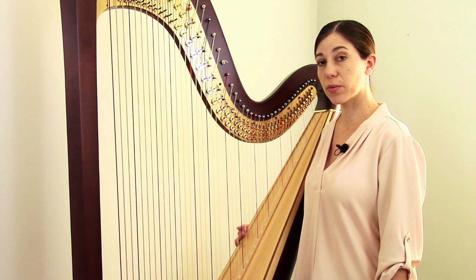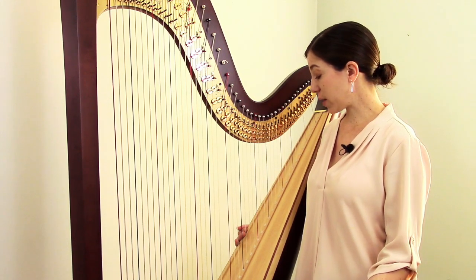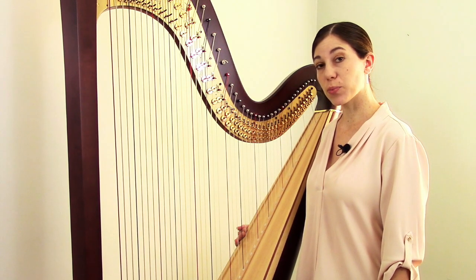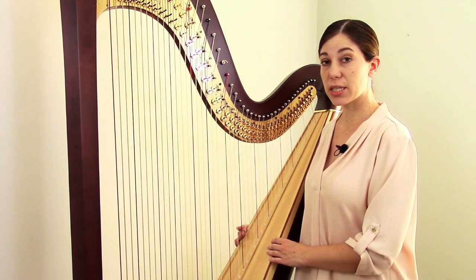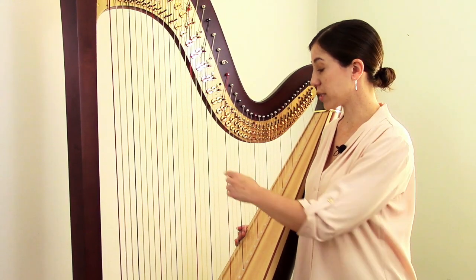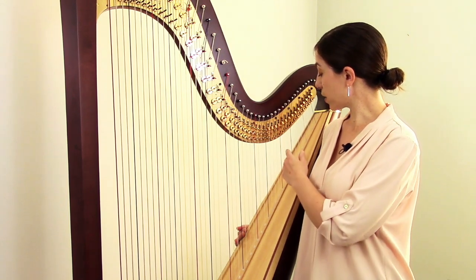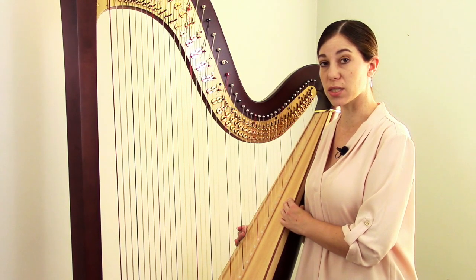Harp strings can be made out of three different materials: nylon, gut, and wire. When it comes to changing strings, working with nylon and gut is pretty similar, but wire strings are quite different. Today I'll be changing gut strings. I'll be using this pedal harp as an example — first I'll change one of the lower, thicker gut strings, and then I'll change one of the higher, thinner gut strings, because the process changes a little bit for those.